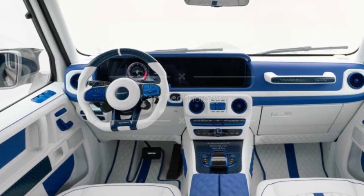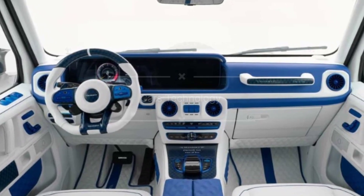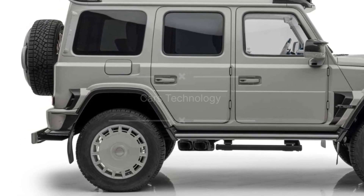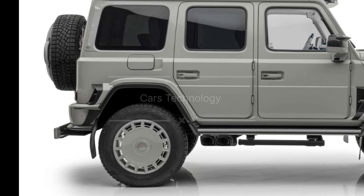It wouldn't be a Mansory transformation without a power boost. The twin-turbo 4.0-liter V8 engine in the Gronos 4Arc4 delivers a jaw-dropping 850 horsepower and 738 pound-feet of torque. This means a 0-62 mph sprint in just 4.5 seconds. The electronically governed top speed? A blazing 130 mph.